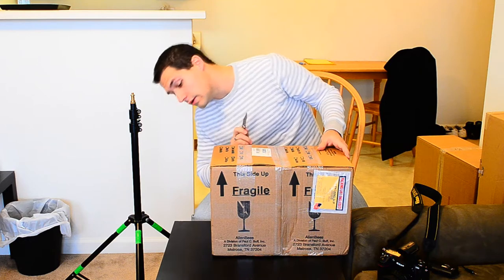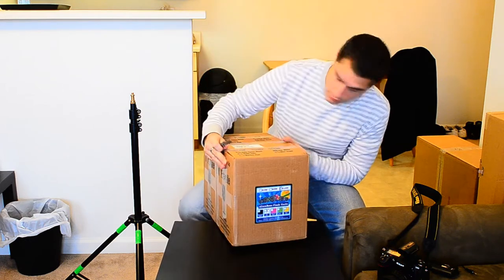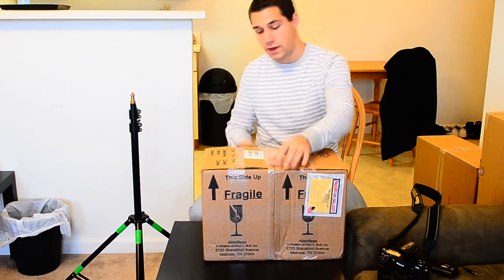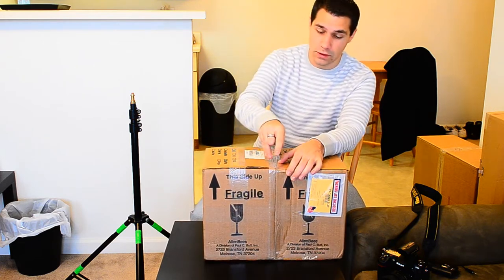I'm going to start with the light. This is just a simple box. Looks like it's going to be pretty tight-packed, probably pretty secure for shipping, which is nice.